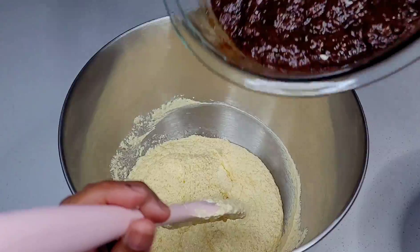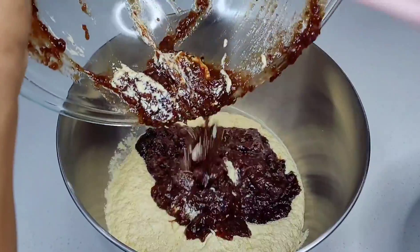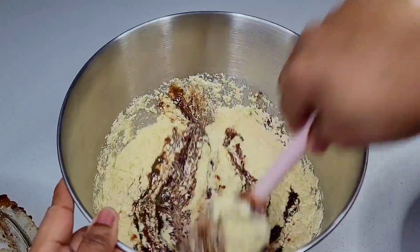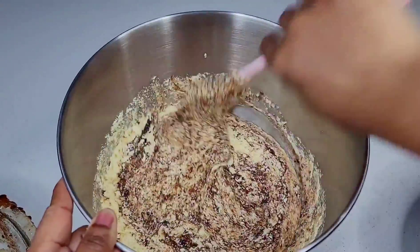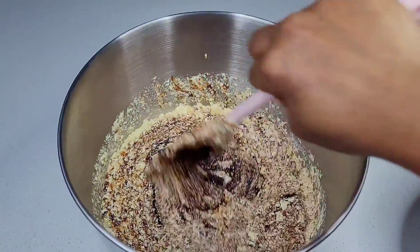Next we will go in with our fruit. You want to add the fruit and mix very well to combine. Then we will add the color. I like to add everything and leave the flour for last, just to prevent over-mixing. The amount of color you add will vary depending on your preference.